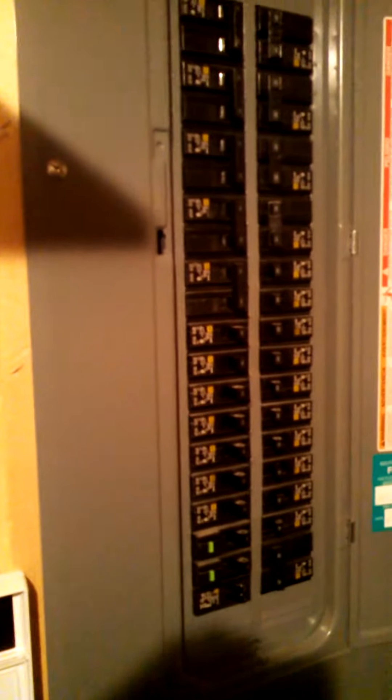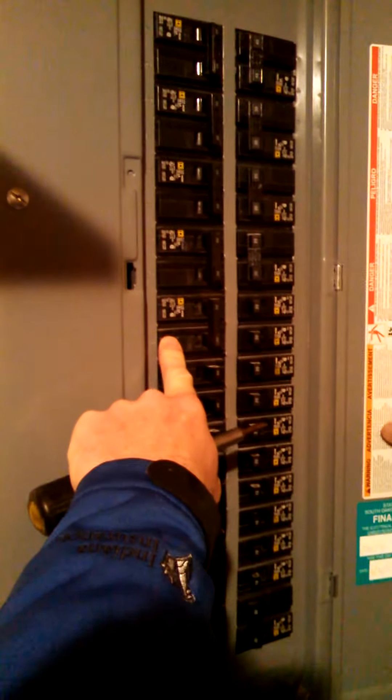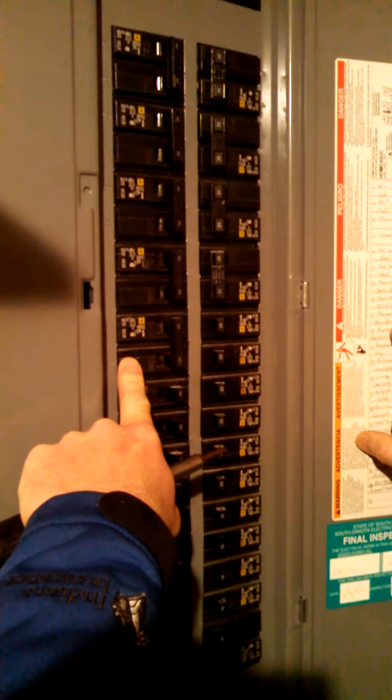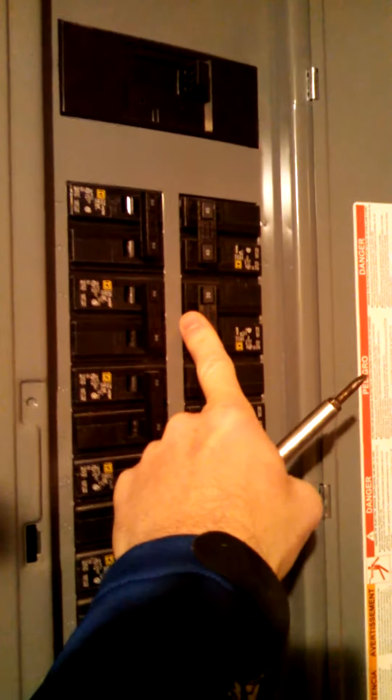It's gonna be up towards the middle on a double pull. Water heater — right here. Water heater. Shut the water heater off.